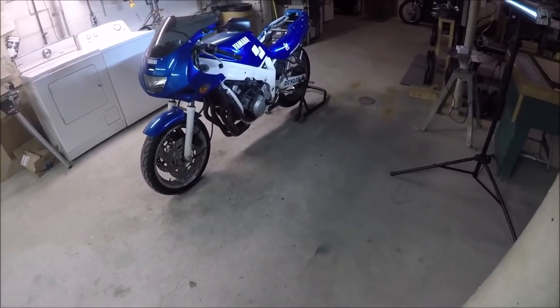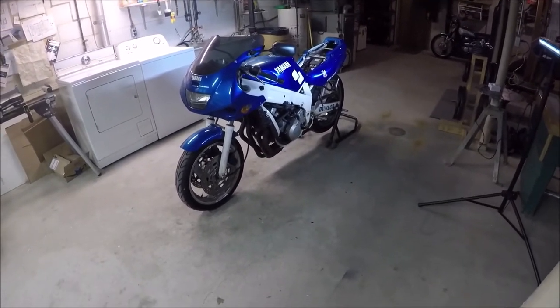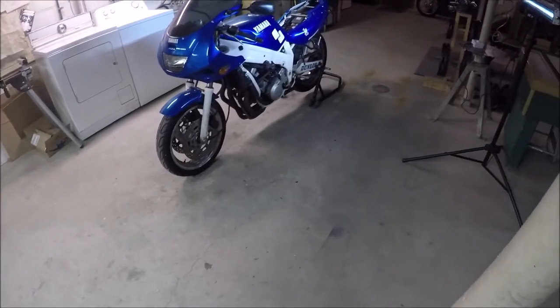Fork seals are all fine — did those already. Aesthetically it looks like a piece of shit, actually. The camera does it a lot of justice. In person it looks a hell of a lot worse. They've got new tires.